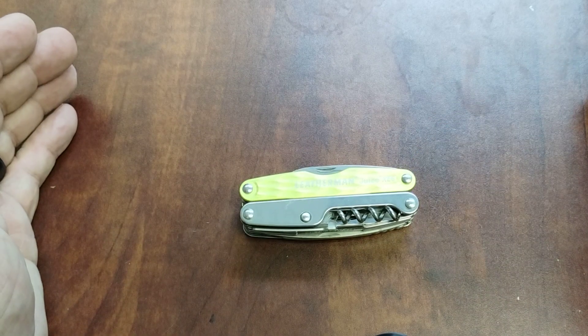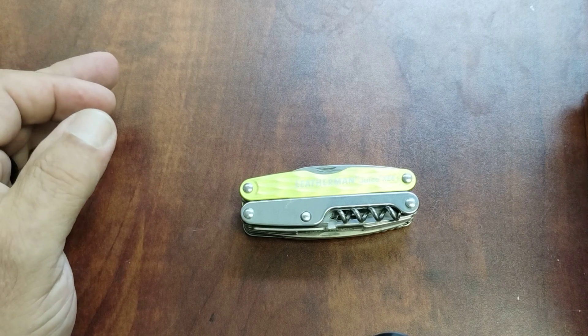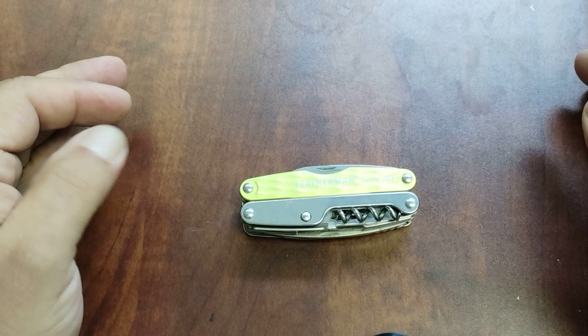Good morning YouTube, this is John with Space City EDC bringing you a video this morning about the Leatherman Juice XE6.